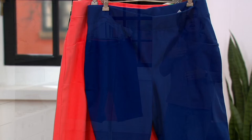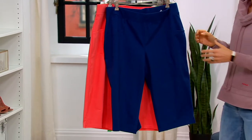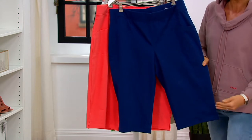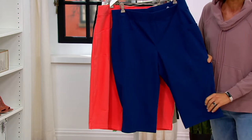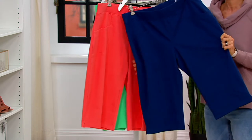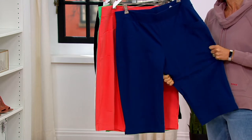Skimmers are the new kind of like pedal pushers length that Denim & Company has done in the past. So they're a little bit longer. They go over the knee, but you get almost like that short slash crop pant look to them.